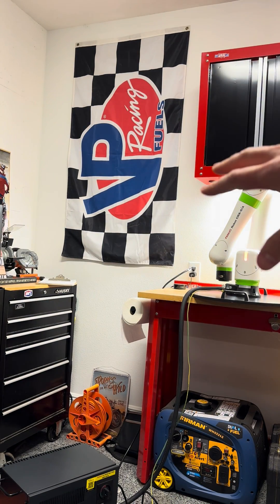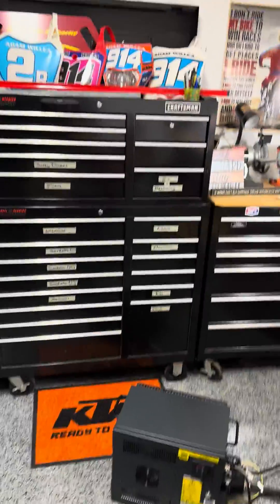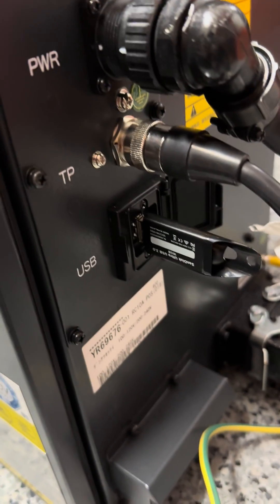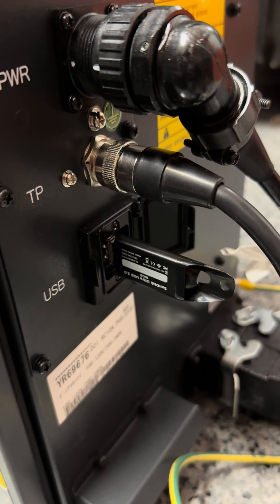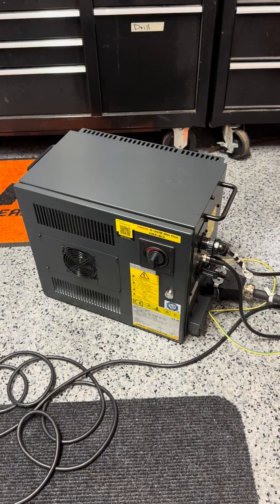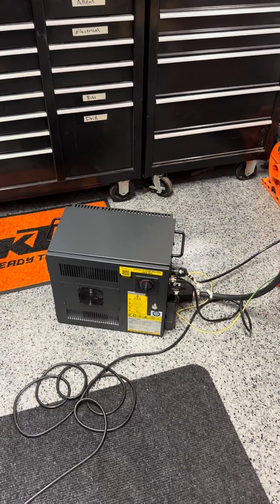Now for the second half of the video: updating the robot itself, which is probably the more important one and is common among all FANUC robots. I have downloaded and copied the auto update onto a USB. It is critically important that you extract all the files — there can be no parent folders or parent files. Put everything on a naked root; nothing on that disk other than the update files.